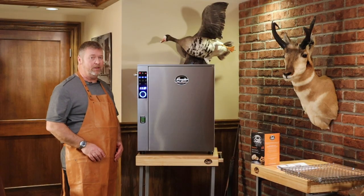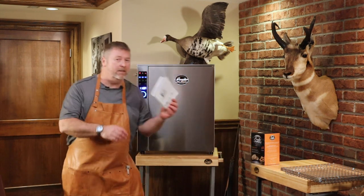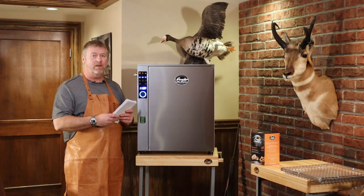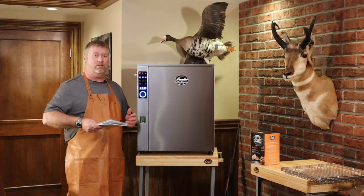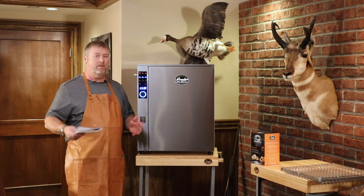There are a lot of other features in this machine. It does come with a user's guide. I know you won't read it, but if you do, you're going to find a lot of other interesting instructions and tidbits to help you get the most out of your machine. Thank you very much for watching. See you next time.